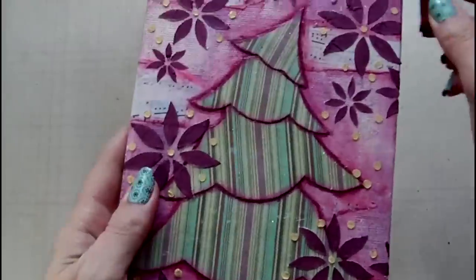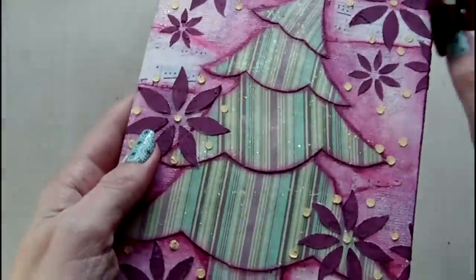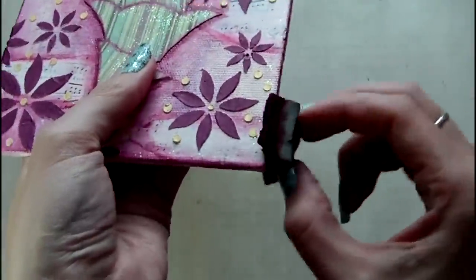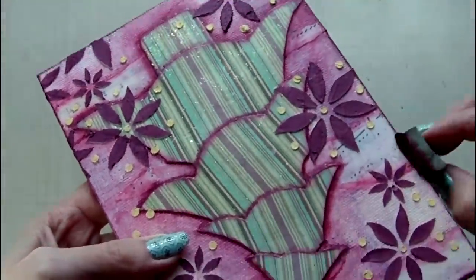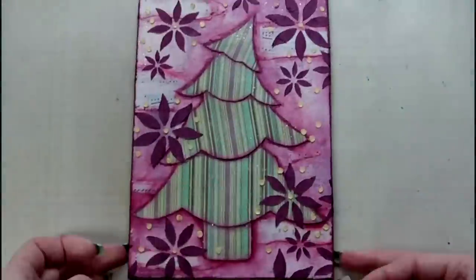I'm edging the canvas with some of the Lumiere paint in burgundy — this will give the canvas a more finished look and I'm applying the paint with some Ranger cut and dry foam. Once I've done this I decide to add the illusion of a decorated tree by creating some dip dots using an embossing tool and the gold heavy body paint.